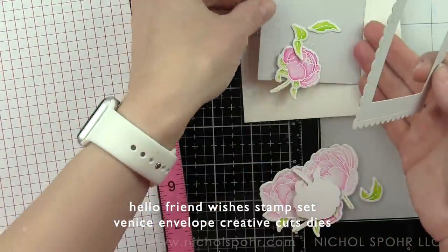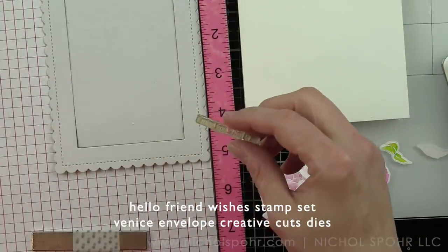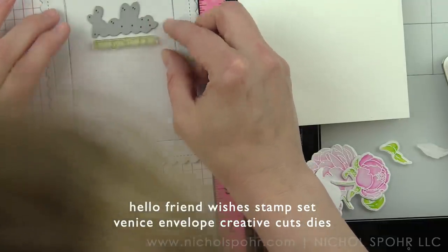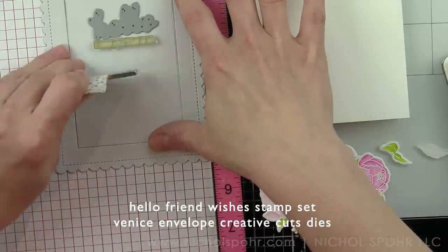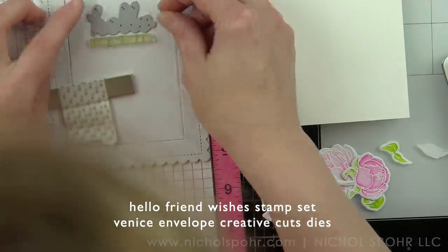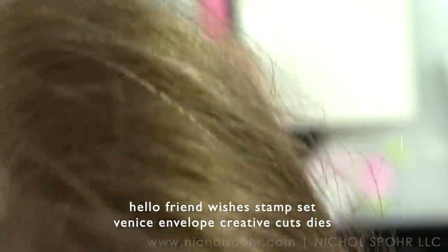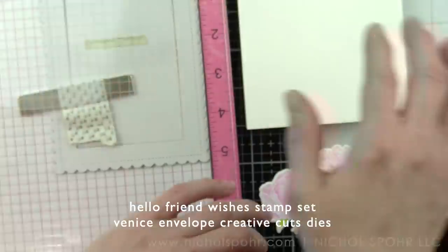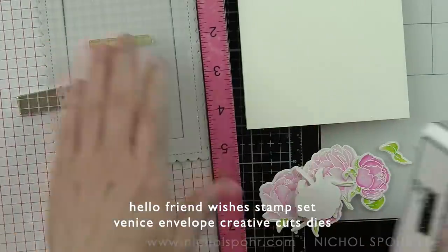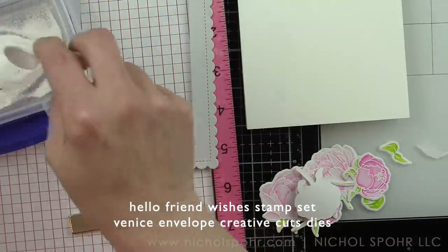Both the die cut sentiment and the stamp sentiment are both done in white. I've die cut the word hello. Before I adhere it, I want to go ahead and stamp my sentiment onto that inside rectangle piece. When I die cut the framed tags artist mat, I went ahead and kept that inside piece as well. Then I'm going to line up my die and this sentiment phrase from the Hello Friend Wishes stamp set, using the hello as a guide, and then I will stamp and emboss that sentiment. I've stamped that with a clear embossing ink and I'm heat setting with white embossing powder.